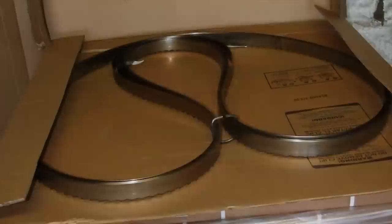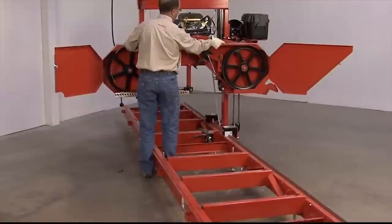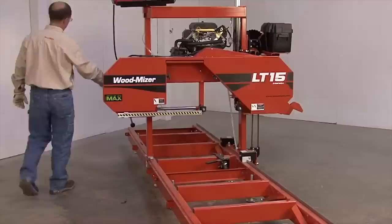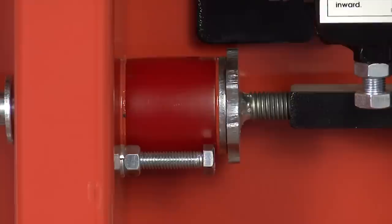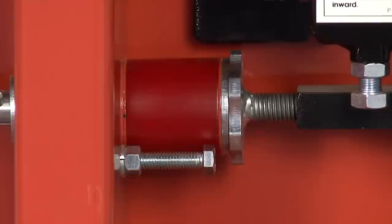When installing the blade, always make sure to wear gloves and safety glasses. Open the two blade wheel covers and insert the blade, making sure it is on the outside of the two blade wheels and under both blade guides. Once the blade is in position, tension it by rotating the blade tension handle counterclockwise until it is locked into position. Ensure that the end of the alignment bracket is aligned with the washer. If not, un-tension the blade, rotate the bolt slightly, and re-tension the blade. Repeat this process until the alignment is achieved.